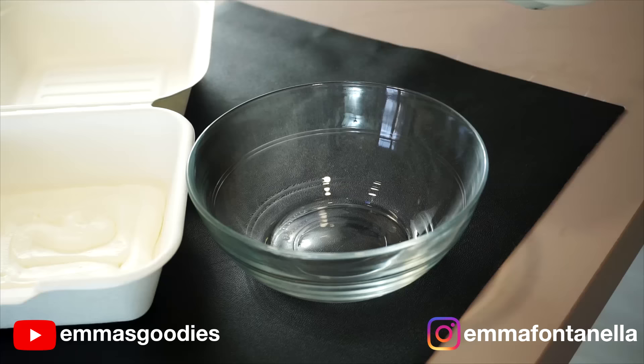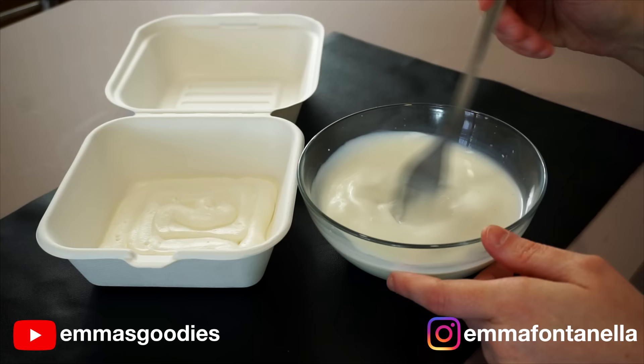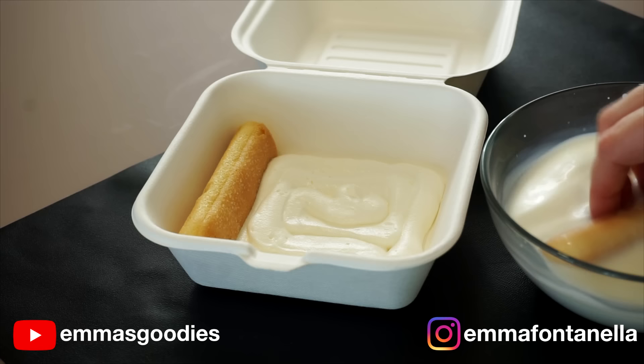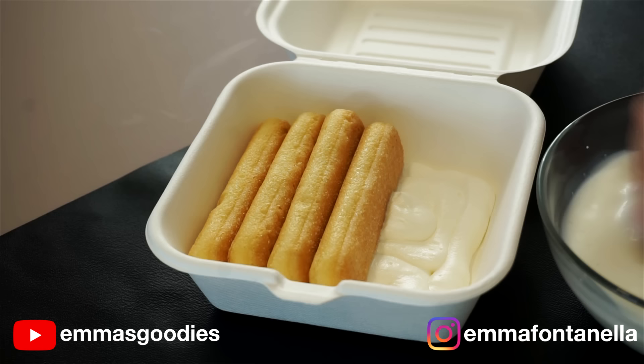Now we're going to make a milk bath for the cookies. It's just milk and vanilla — you gotta flavor that milk. Not many people know this, but ladyfingers are in fact just dry sponge cake. And when it's rehydrated, it becomes cake again. I learned this way back in pastry school. The recipe we would use for sponge cake was the exact same recipe we would use to make ladyfingers. If you look at the back of your packaging, it's basically the same recipe. Ladyfinger cookies are in fact cake — dry cake.